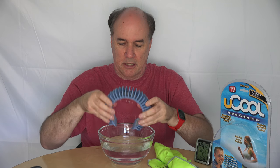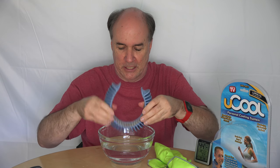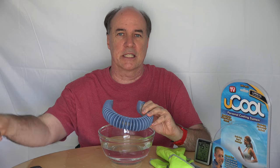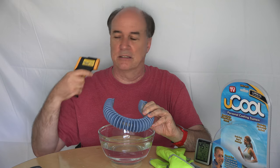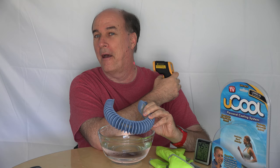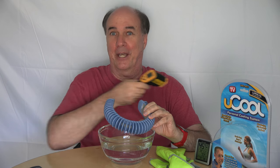Shake it to get the loose water off of it. Quick scan of my neck. 90. Is that accurate? Let's try this side. 90. It's 90.